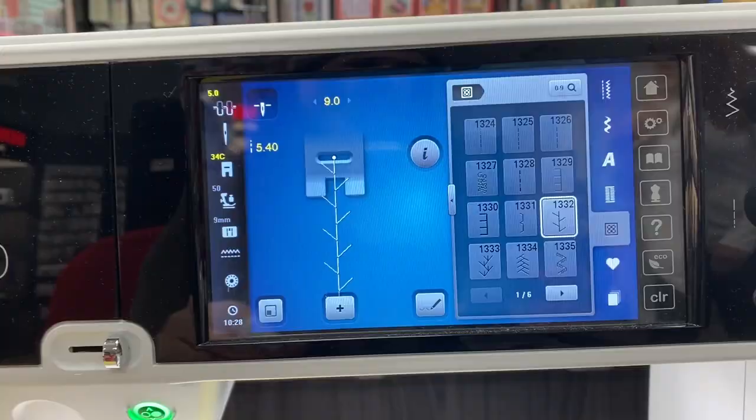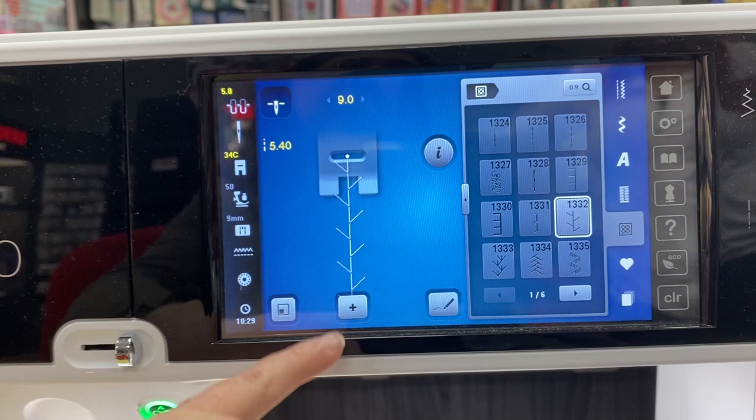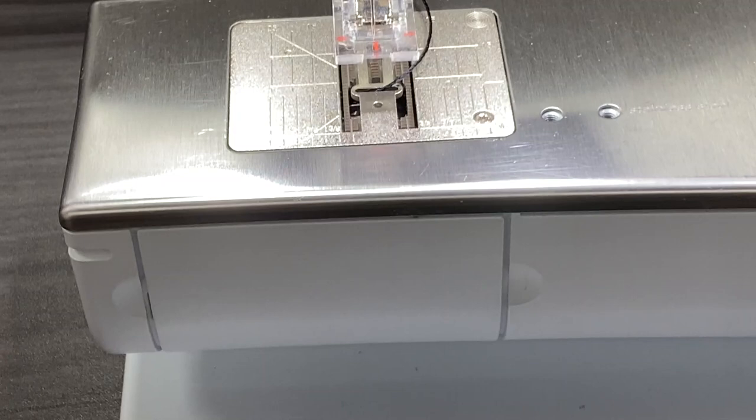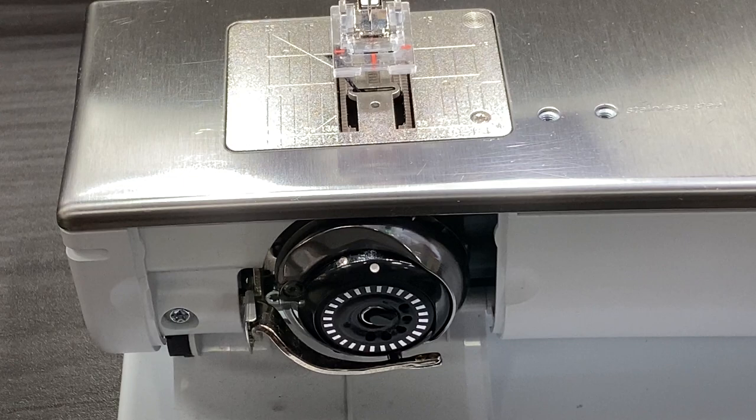Here's the feather stitch — it's 1332 on most Berninas; on some other machines it'll be a different number. Just look at this little shape — everybody has this. There's my 9 millimeter, there's my 5.4 millimeter. Now I'm going to open my bobbin door on my Bernina 880 Plus. Don't worry everybody out there with a 4, 5, and 7 series machine — I'm going to show you how to do it on those machines as well.